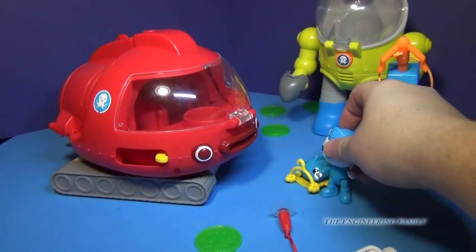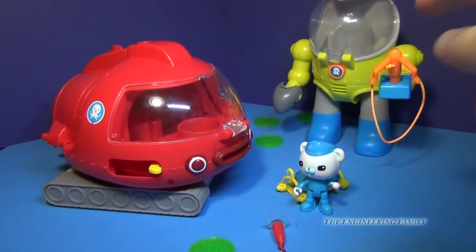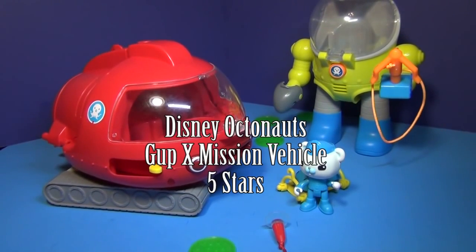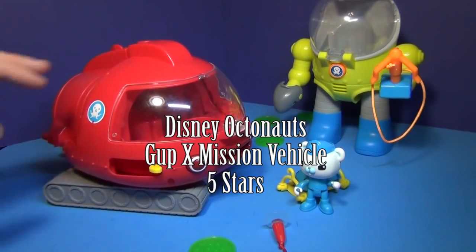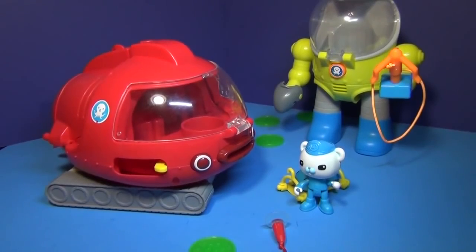Other than that, it works real well. There are a lot of fun Octonaut toys — the Octomax suits, the Gup-X, or the Gup-A, B, C, and D — they're all real fun. These two right here don't work in your bathtub, but the other ones do. So if your son or daughter likes the Octonauts — my daughter likes the Octonauts — it's a fun toy. I'm going to give it just under five stars. The only negative is the windshield comes off a little easily, but everything else is well designed and it's lots of fun.